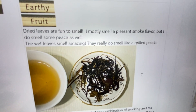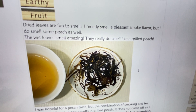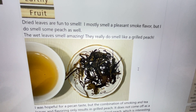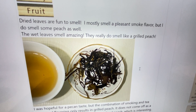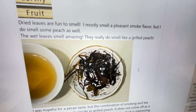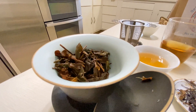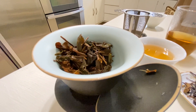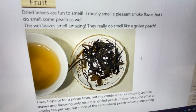Smoked smells are under the earthy aroma flavor category. I did get the fruit as well. The dried leaves were fun to smell — they were kind of light and airy at first, but the more I smelled it, the more pleasant it was. It definitely had the smoke flavor in the aroma as well as some peach; the smoke came over more than the peach. But the wet leaves — oh my gosh, these leaves smelled amazing. As soon as it started steeping, I could smell it coming up. I could just sit and sniff those leaves. They really do smell just like a grilled peach. It's just magical.